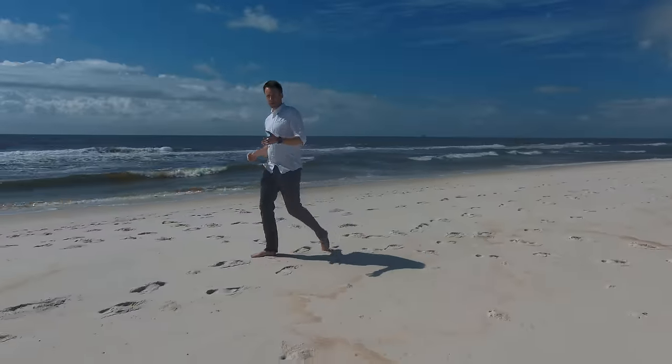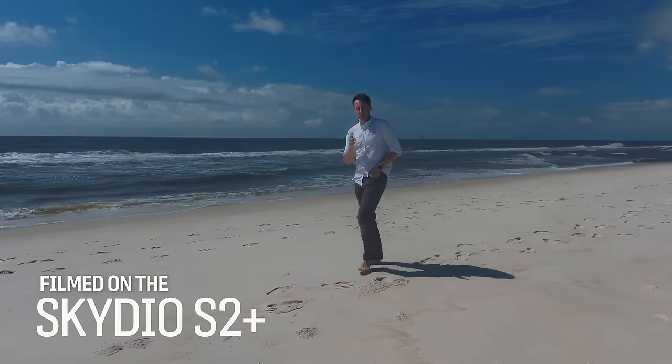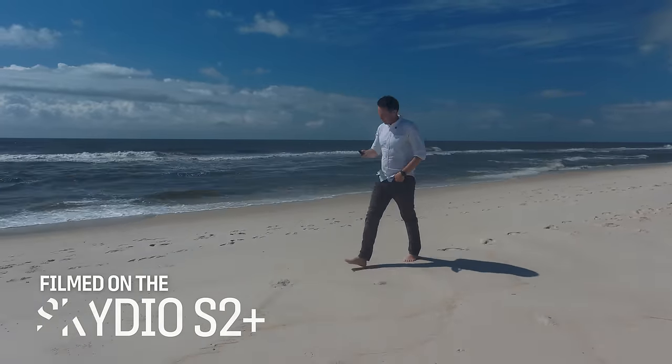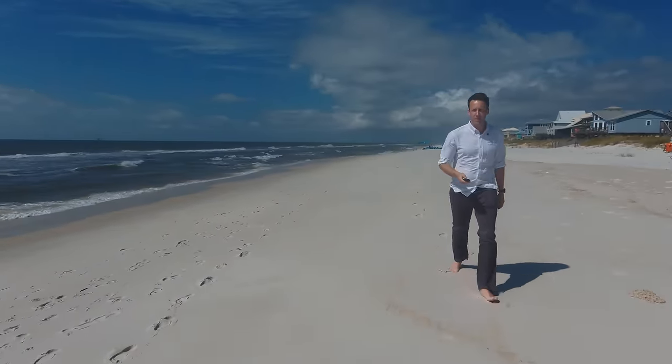The drone that we're filming with today is the Skydio 2 Plus, and one of the great things that it can do is pilot itself autonomously. It is tracking me. I have a little bit of control over it using this particular beacon, so I can choose to film myself from slightly different angles.